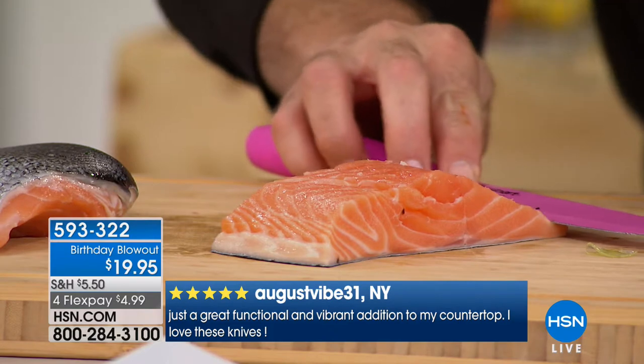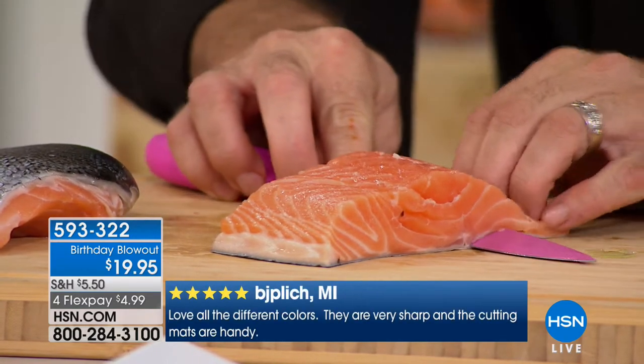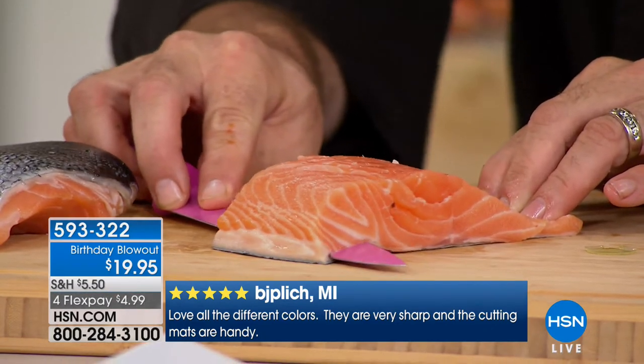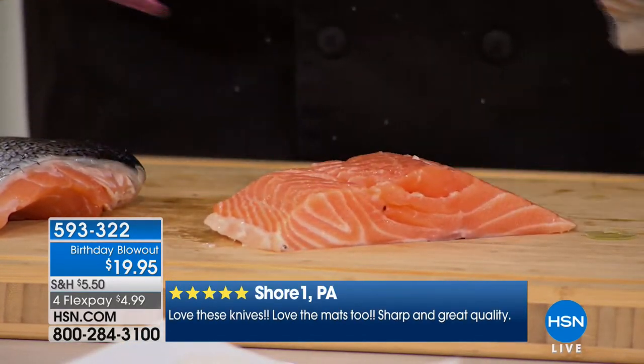Watch this. When I first got this set of knives, I thought maybe this will make a good second set. But then I tried a demo like this, and I was able to separate the skin from the flesh on the salmon with no sticking, no grabbing, no odors, no transferring of flavors or colors. Look at this — that's the real deal.